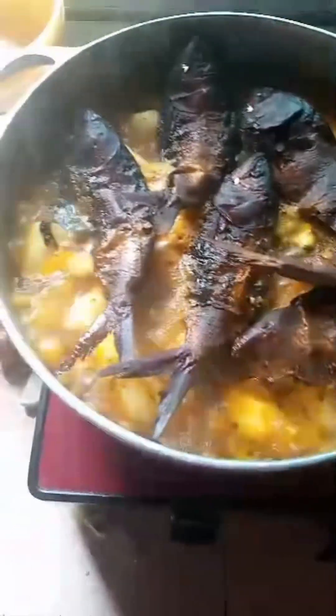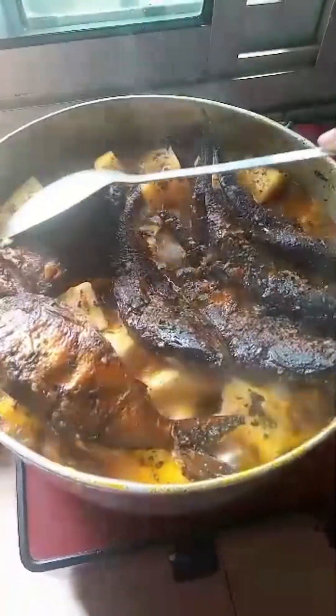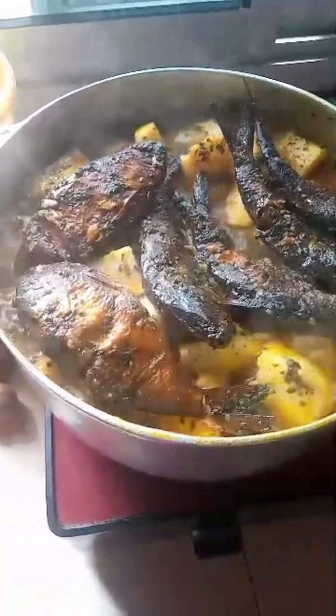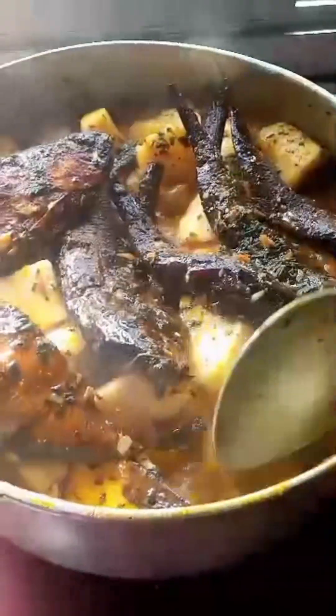As you can see it's cooking. The pot is being opened to taste for salt, pepper, and seasoning — if it's all okay. See how it's boiling — it's so nice. When it has boiled, you don't need to stir a lot; just stir gently as you can see on the video, to make sure the seasoning cubes, pepper, and other spices are well mixed in the pot.